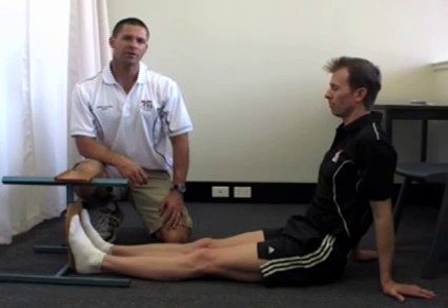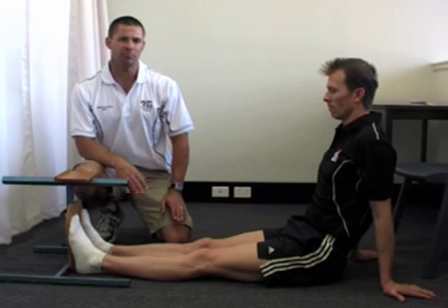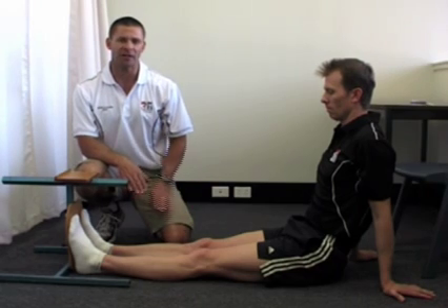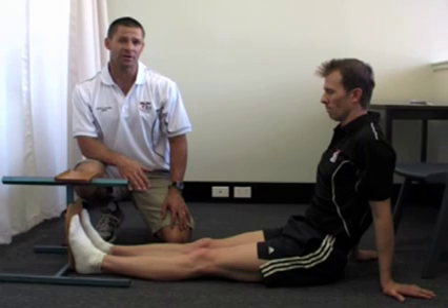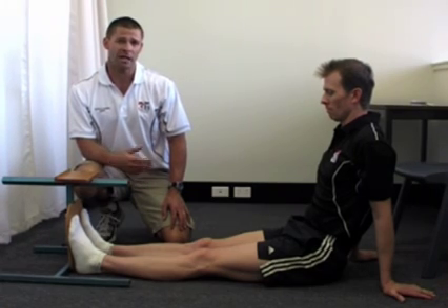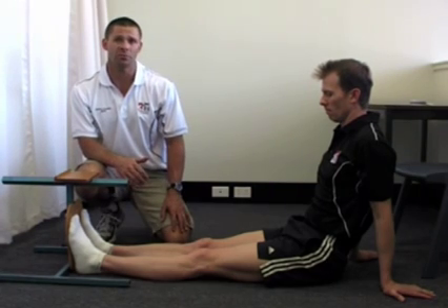Keep in mind that some clients may have a tendency to bounce or do a sudden jerking movement during the sit and reach. It is very important that the client goes very smoothly into the movement and holds for at least three seconds. If the client bounces or moves too quickly, there is a greater chance they may pull a muscle or cause some damage to themselves. So again: smooth, controlled movements, holding the stretch for three seconds.